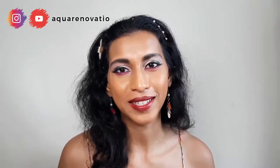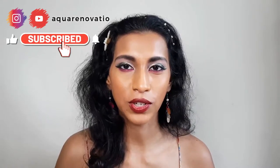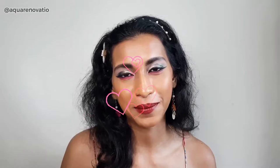Hey everyone, welcome back to my channel. It's Ranita here. If you're new, welcome — please hit the subscribe button and turn your notifications on so you know when new videos are coming out. Feel free to leave a comment as well, and if you've been following me for some time now, welcome back. I'm so happy to see you.